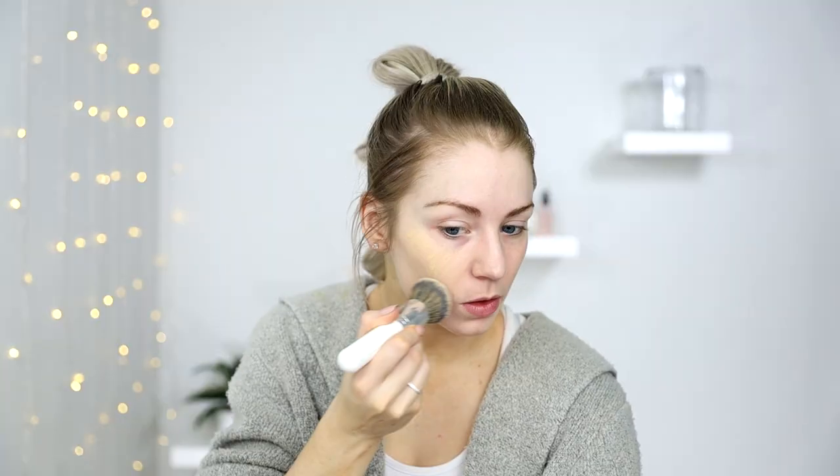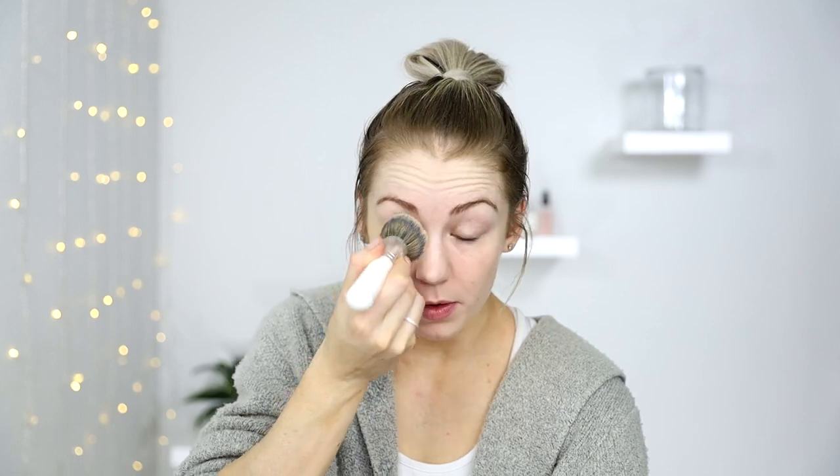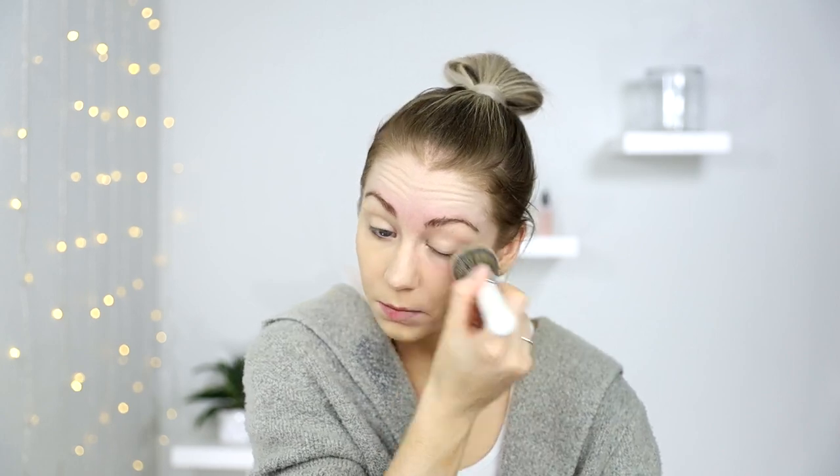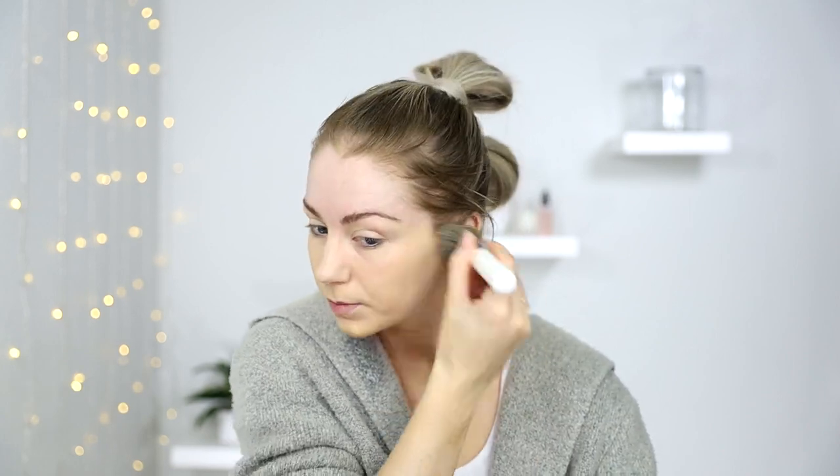I'm going to use the Laura Mercier Candle Glow Soft Luminous Foundation in Ivory because it's kind of got that sheer to medium coverage, so it's not going to make my face look cakey. I'm just going to pump it onto the back of my hand so I can apply the small amount I want to my face. I gave that a bit of a dab over the top with my damp sponge to give it a bit more of a natural effect.